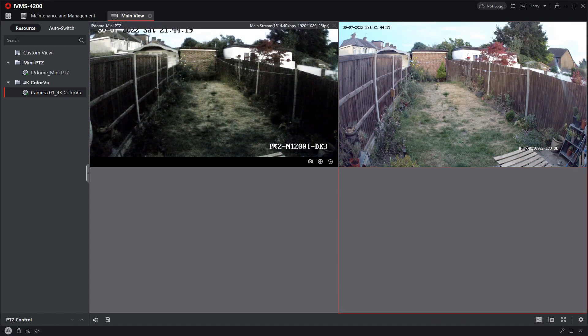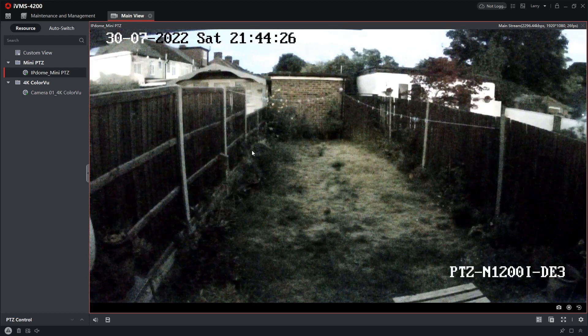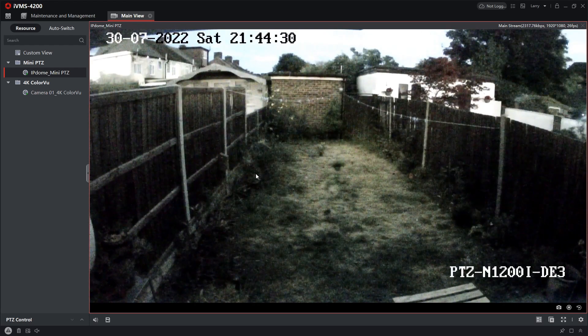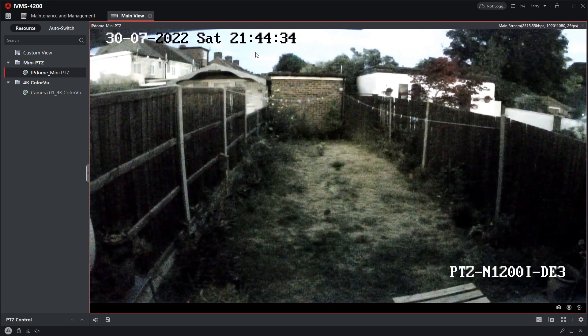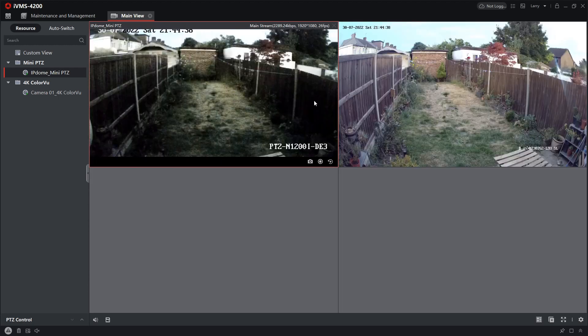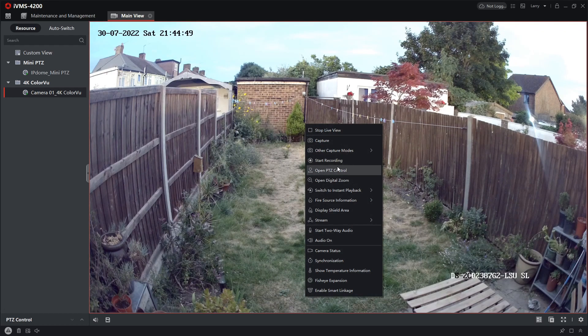It's not quite pitch black out there but it's getting there. Let's check out the little PT camera. It's actually doing really well — you see it's starting to struggle quite a lot, filling in the gaps with the darkness. But it doesn't look like a night picture at all. And the colour view — wow — if you saw how dark it was outside, you would not expect this kind of picture.